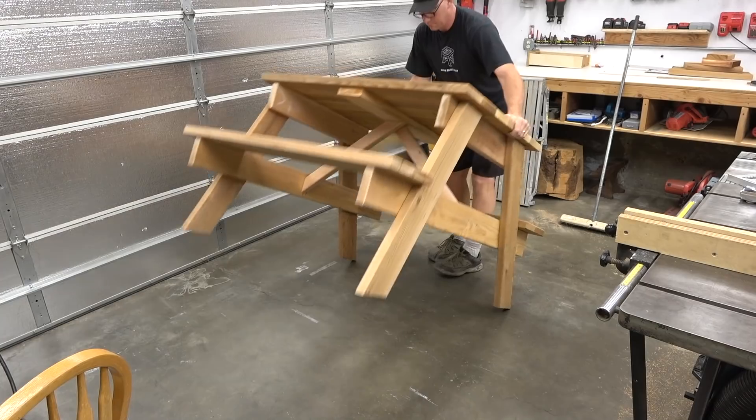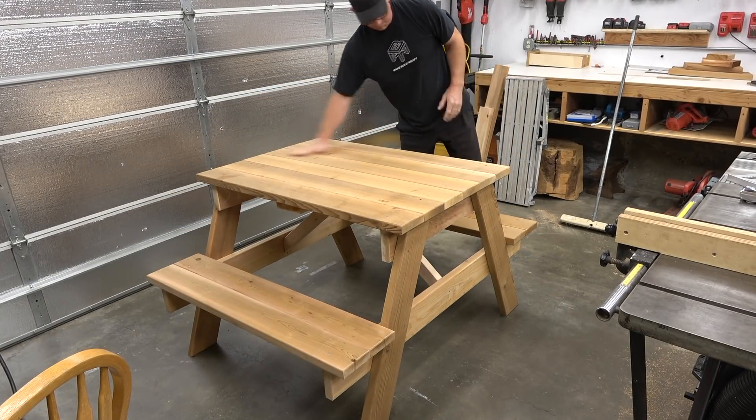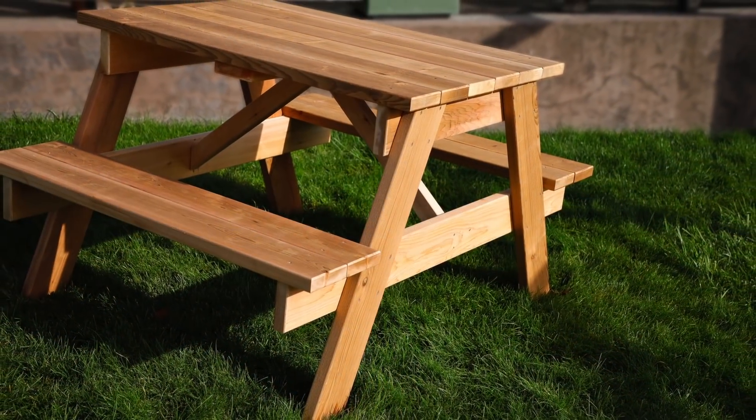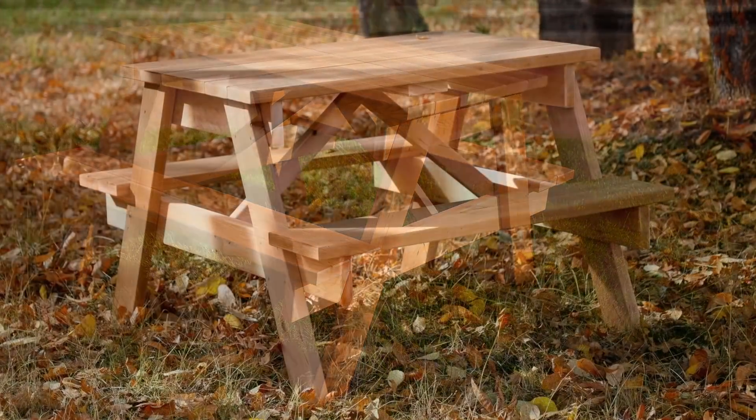And there you have it — a complete picnic table that seats four. This should only take a couple of hours if you follow my instructions and plans. I'll leave a link in the description and at the end. Thank you for watching.